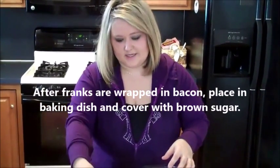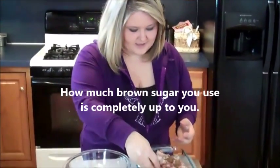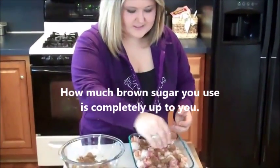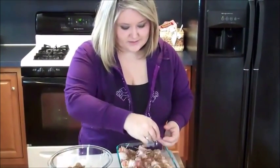You're going to put them in a baking dish and take some brown sugar. We happen to like brown sugar so we're going to put a lot on there — we want to make it really sweet. It's going to counteract with the bacon and it's going to be really good.